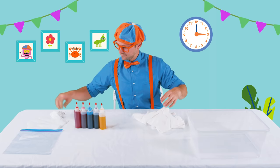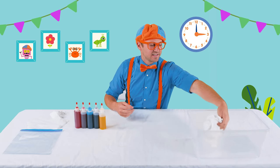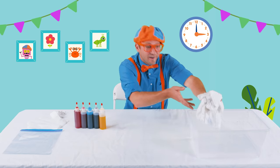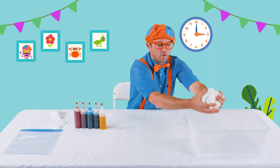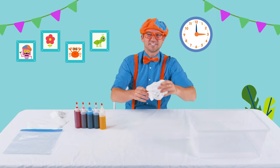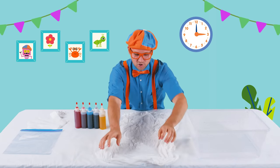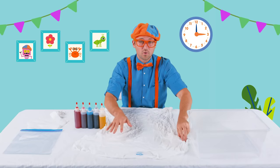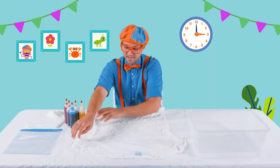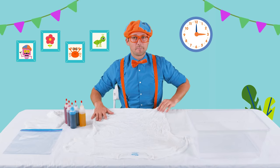Okay, so first step: we need to get the shirt wet, just like that. Let's get it nice and wet. That water is really cold. Squeeze out all the water. And then let's lay the t-shirt out on the table. The cool thing about tie-dye is you can do so many different designs. It's all about how you twist and crunch the shirt and wrap the rubber bands around it.